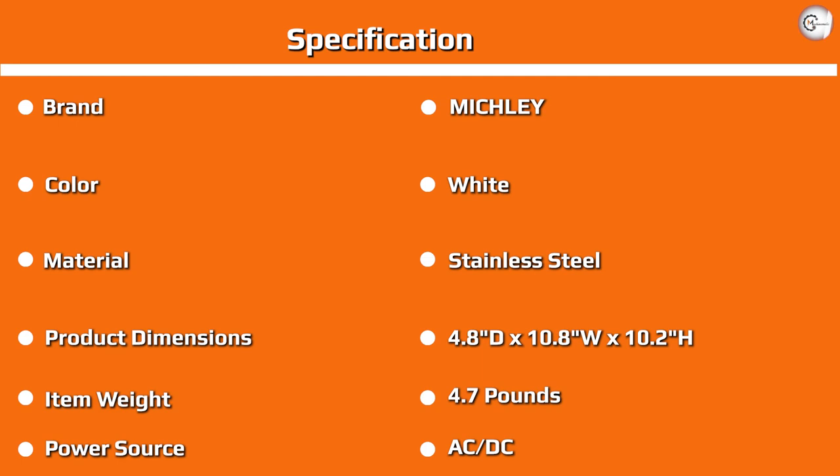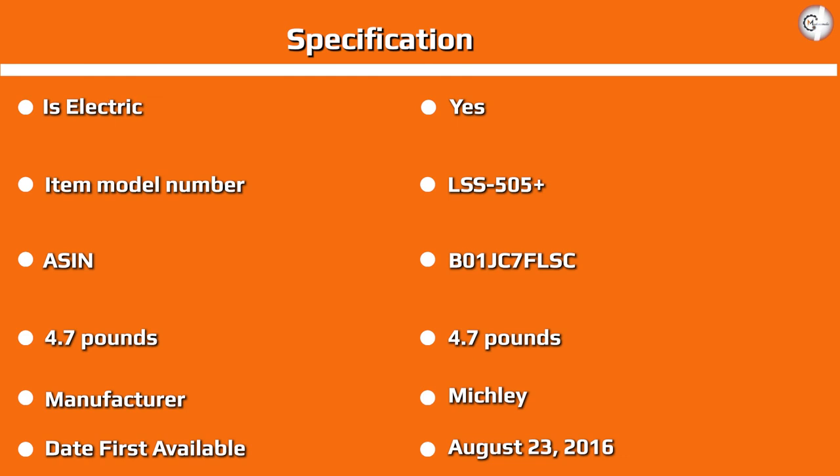The Mitchley LSS 505 Lil Sew and Sew could be a great beginner sewing machine for many aspiring sewers out there. It's compact, not overloaded with add-ons, but has the basics needed to grow along with you as you learn more and more. If you're on the more intermediate to advanced end of the sewing spectrum, this machine might frustrate and disappoint — if you're looking for something to help you along on a big project, our advice would be to continue your search.